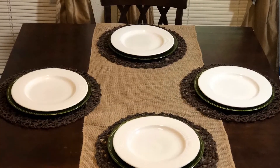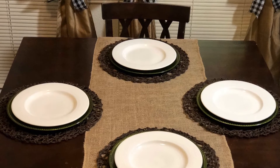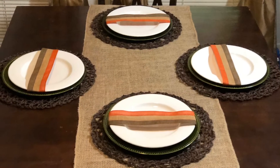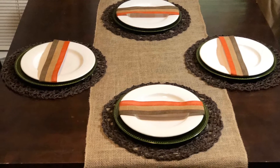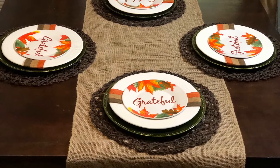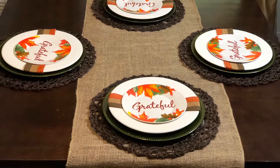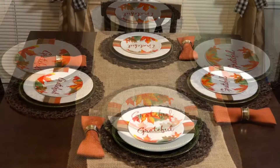I added the white plate to anchor my design, and I found this really pretty ribbon — I believe I got it from Hobby Lobby. I got these plates from the Dollar Tree; I'm sure you guys recognize those.